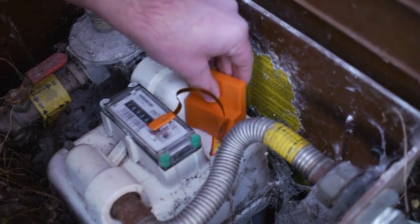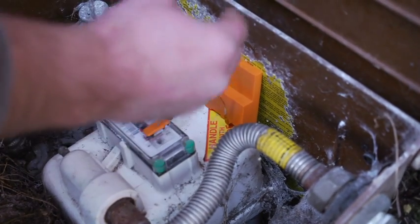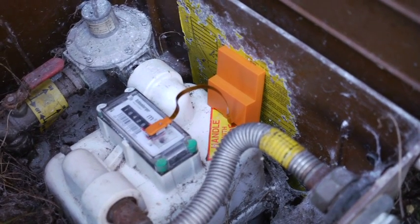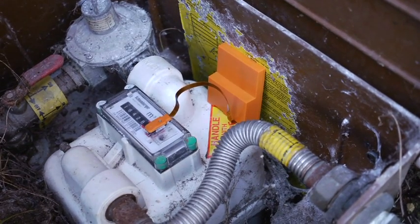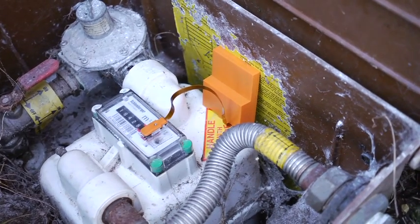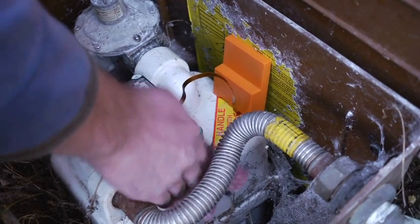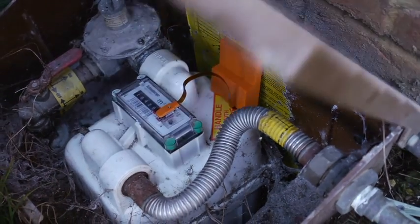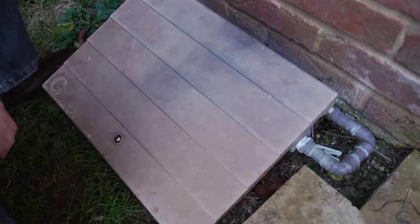We can leave that positioned in the meter box in the vertical plane to ensure good radio transmission. Remember, once you've completed the installation, wipe down the installation with a damp cloth to leave it properly. We can then close the lid and seal the meter box.